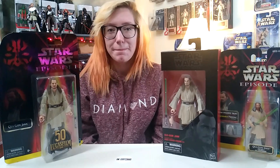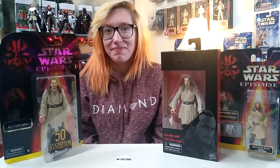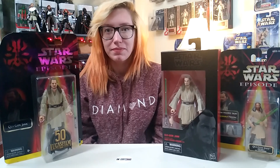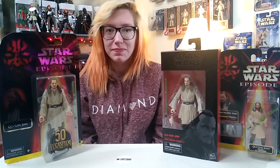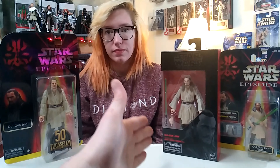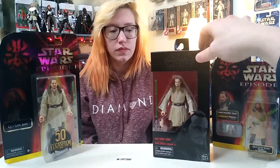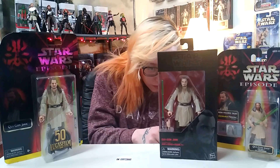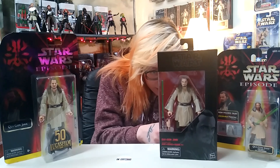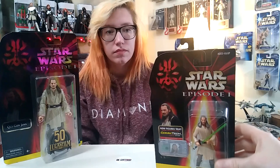We're back with another review. We got the Episode One Qui-Gon figure here, and basically just wanted to do a quick comparison rundown of the differences between the old release. I remember when this came out a few years ago — it was before they were doing the photo-real, so this is definitely a much-needed update to this figure. It came out in 2016.